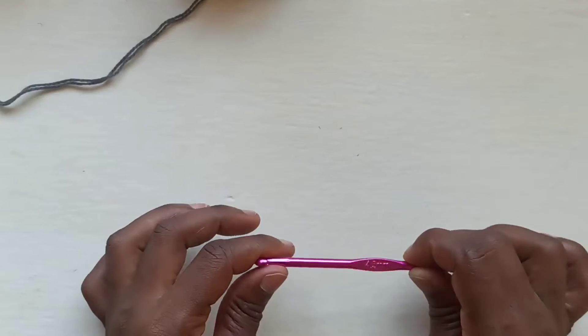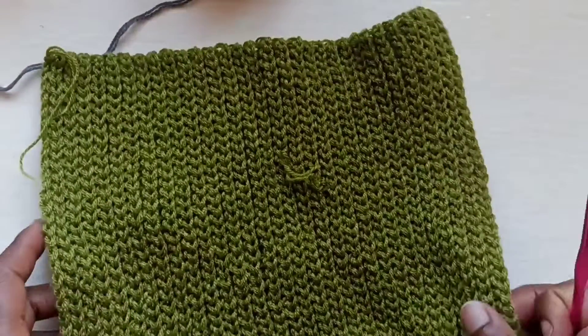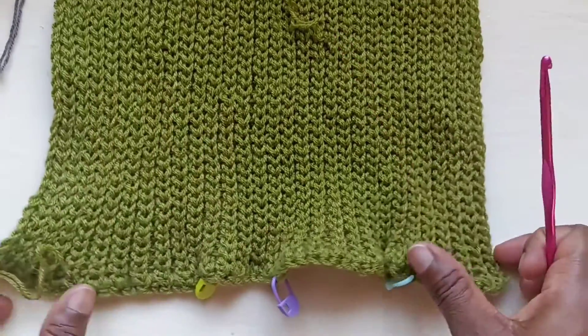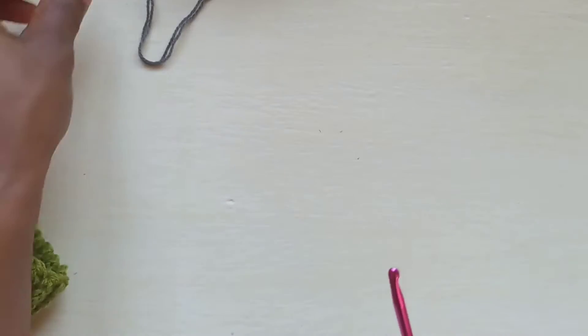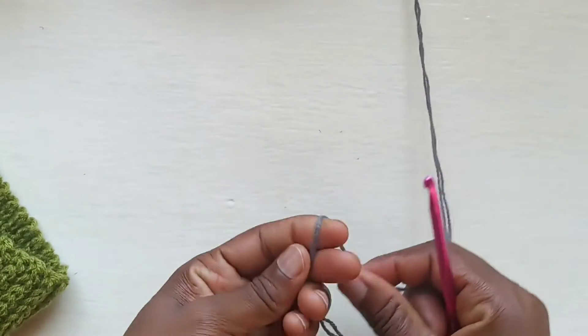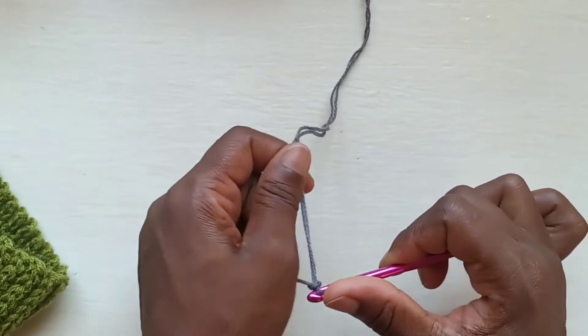To begin, we're going to be using our 4.5mm hook and we're going to start by making our collar. I've already made mine but I'm about to show you how. So you're going to wrap your yarn around your hook and make a slip knot.